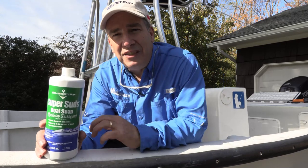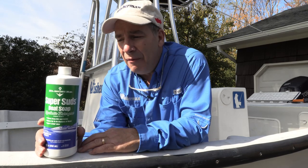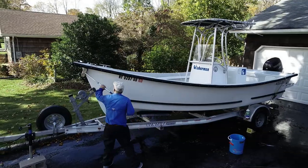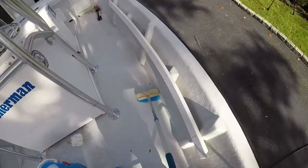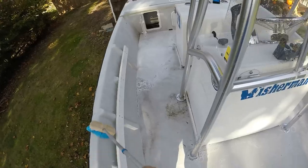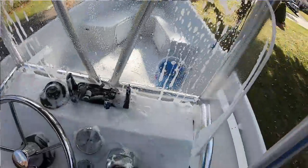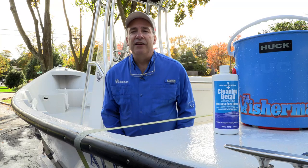I've taken everything out of the boat and all the gear is out of the lockers. For the initial cleaning, I'm using Super Suds boat soap from Mary Kate. It's a modern synthetic detergent that contains no soap, so it won't strip the existing wax off the boat. It's very concentrated — mix it with water, use a brush to scrub the deck and all surfaces thoroughly. It whisks away grime and dirt. For stubborn stains, we'll go back and hit it with another product.